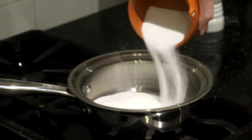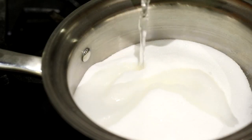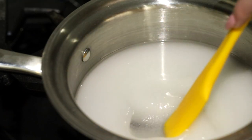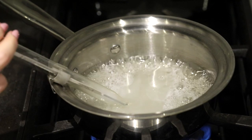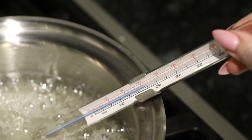Now to make the sugar syrup, we're gonna go to the stove and place some sugar and some water in a small pot and heat that until it reaches 238 degrees Fahrenheit. This is going to ensure that the marshmallows set in the proper marshmallow way.